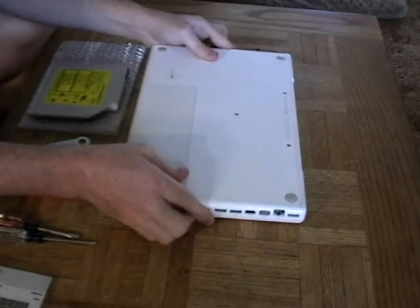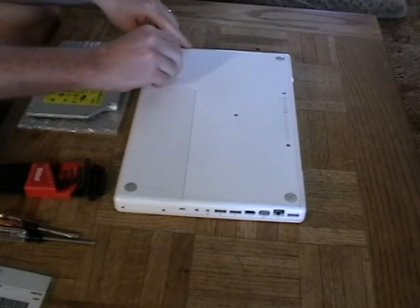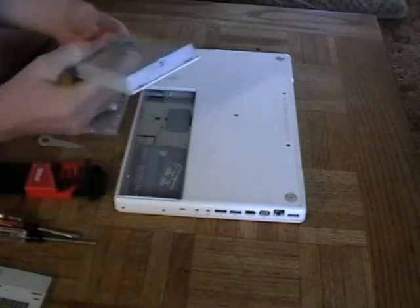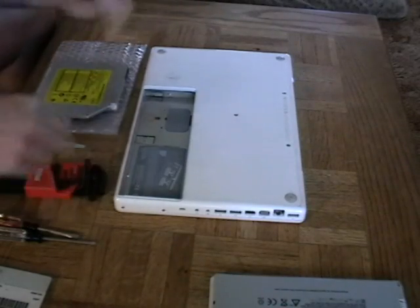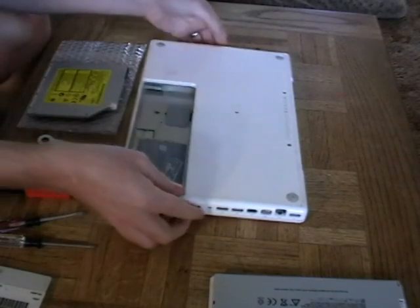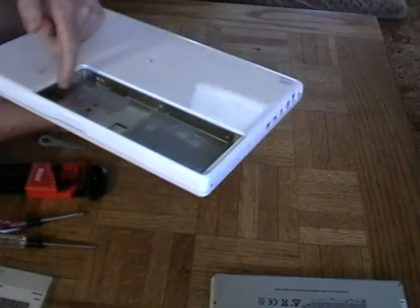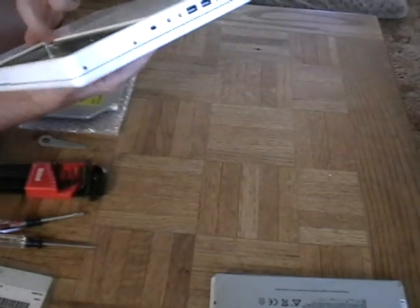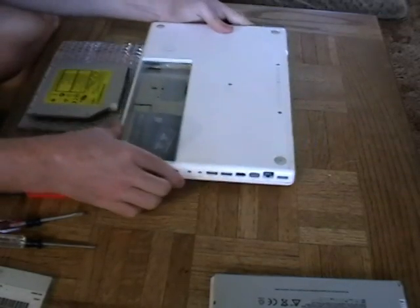This is actually one of the easiest steps. I'm going to take my coin tool and turn it from locked to unlocked — you'll see the battery pop up like that, and then you simply pull the battery off. Set that aside. Next, get your Phillips head screwdriver. In here you'll find a little bracket that runs along the side of the battery, held in by one, two, three little Phillips head screws. Loosen those screws now.